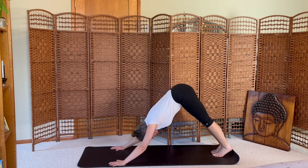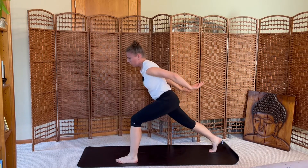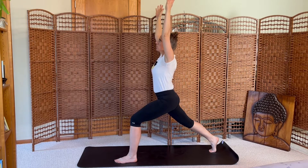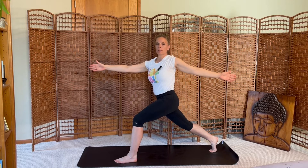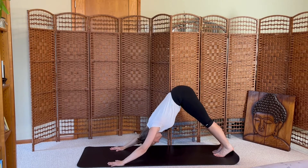Breath in, breath out. Inhale the left leg up, exhale step forward, rise up, crescent. Hold here for several breaths. Inhale, exhale, open arm twist to the left. Check in with your steady breaths. Inhale center, exhale press back downward dog. Breath in, breath out.